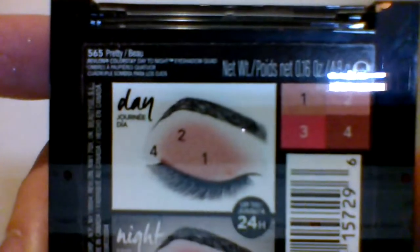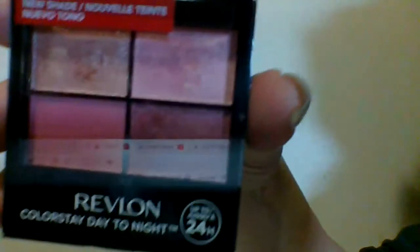Hey everyone, I hope you are having a great weekend and a great Sunday. So I was shopping at Walmart last night and I saw this Revlon Colorstay Day Tonight, up to 24-hour wear, and this is in Pretty. I will not be doing a full review in this video — I will be doing swatches and showing you a look. But I am also noting the 24-hour claim, so we'll find out.